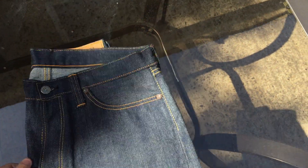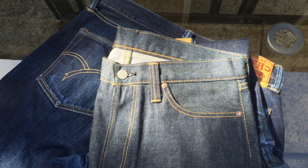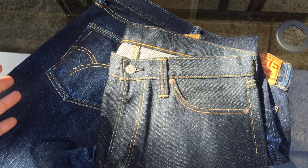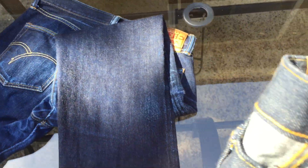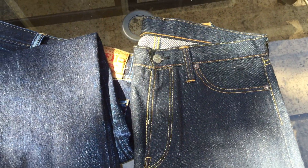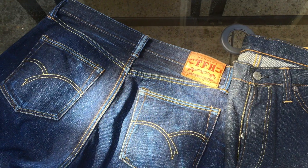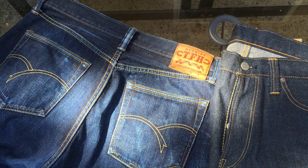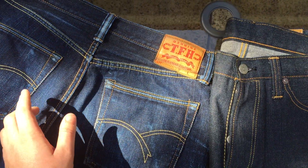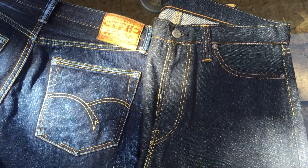The next pair I really want is a Flathead x RJB collaboration from 2011 or 2012 — the 3005 cut but with RJB's denim, which is a pretty sick combination. They've done a bunch of Flathead collaborations with RJB, but those tend to be Flathead's denim with RJB details — stitching, patch, pirate logo. I'd love to see Flathead's cut with RJB's actual denim since that would be genuinely different.